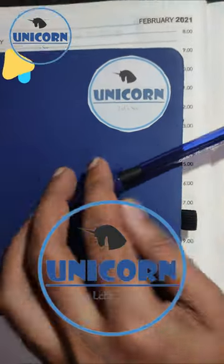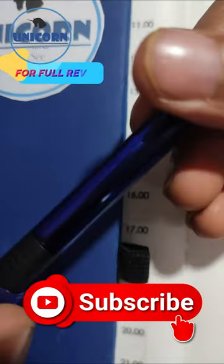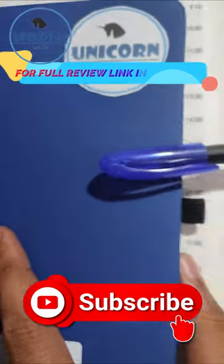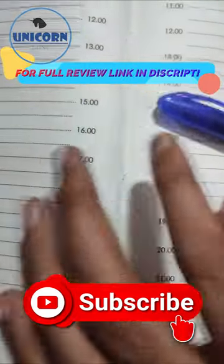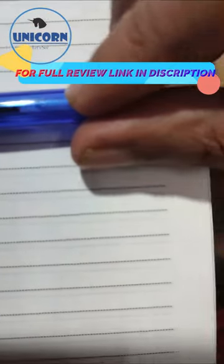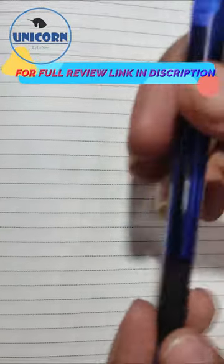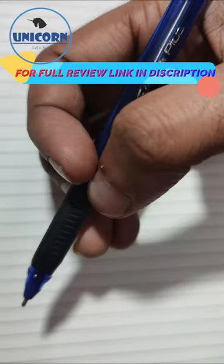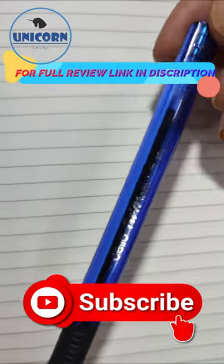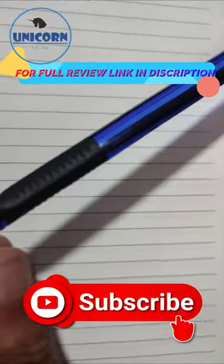Hi friends, today we have this Selloo Tri-Mate Plus ball pen which comes in 5 rupees. Let's open it and see it. If you talk about this design, it gives a very premium look. It's full of blue color and a rubber grip.